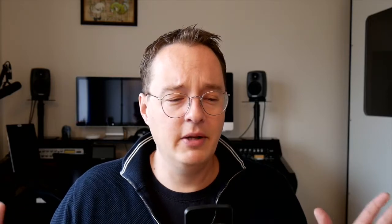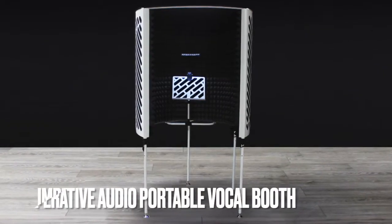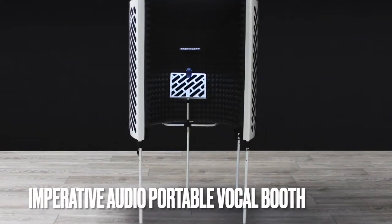On the low end, the Isovox is around 900 euros — that's the speaker stand solution. There's also a roughly 1,500 euro solution that's a kind of screen on legs you put around your desk, but none of that is the same as a vocal booth because it's not a dead, reflective room.